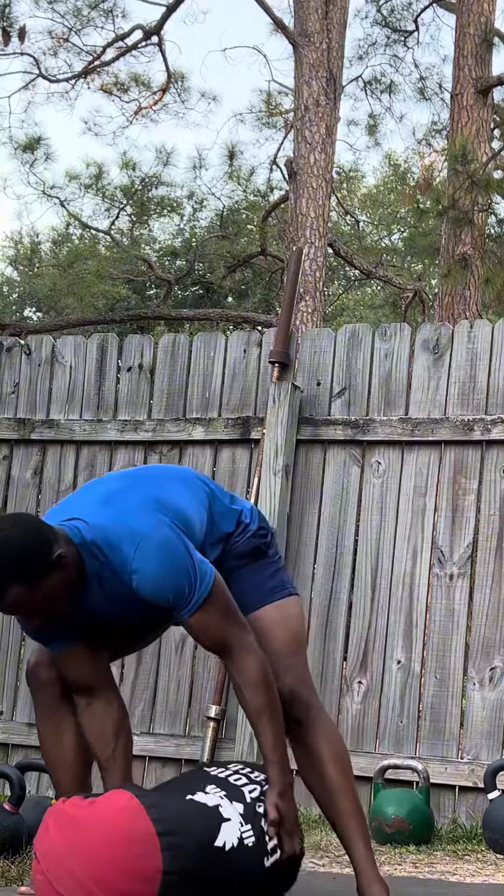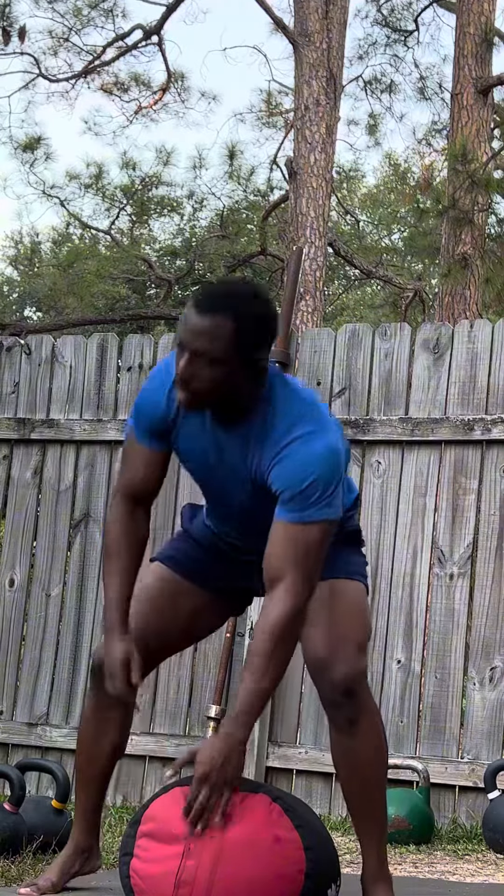Here's a sandbag and kettlebell workout that I think you guys would really enjoy. Let's get straight into it.